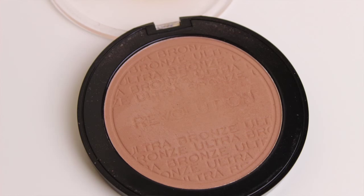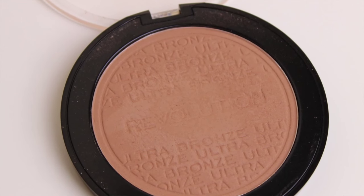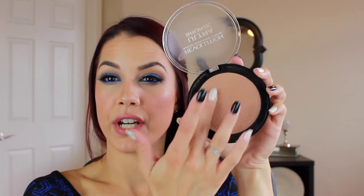I have a bronzer, the Ultra Bronze. You've seen this in almost every single tutorial. I think this is their version of the Too Faced Chocolate Soleil - the Chocolate Soleil obviously smells so much better, but this is very soft, very creamy and blendable. I use this pretty much every day. It's pretty light, so I'd say anyone from fair to maybe a medium skin tone can get use out of this. For deeper richer skin tones you might want to find something a bit deeper. The size is huge - 15 grams - and I think it was like $4 or $5. It's ridiculous.